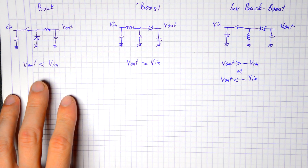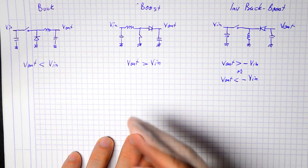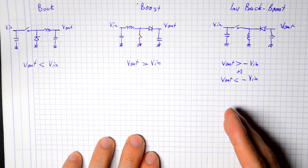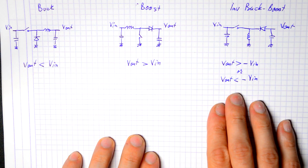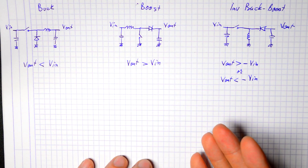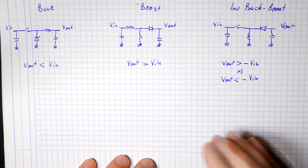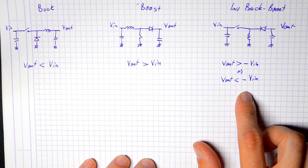You can either get an output voltage that is smaller than your input — the case of the buck — or an output voltage that is always larger than your input, like the boost, or you can get either a higher or lower voltage than your input but of the opposite sign, so negative voltages, like with the inverting buck-boost.